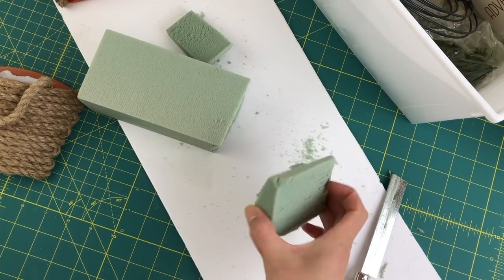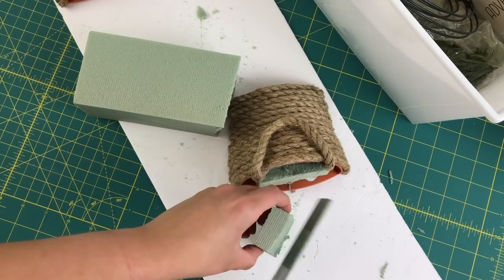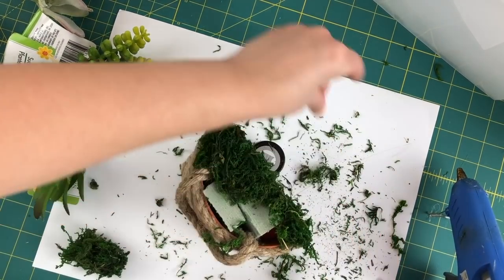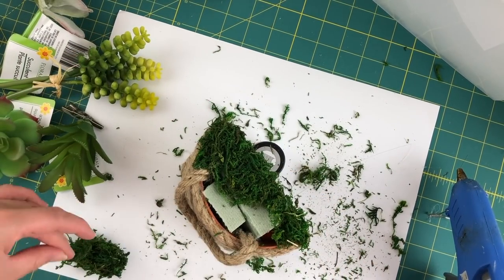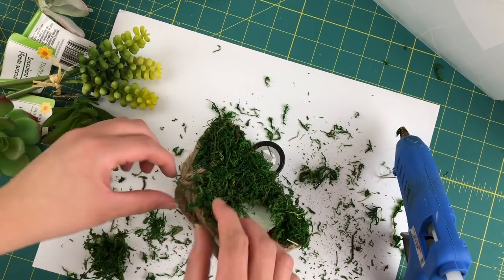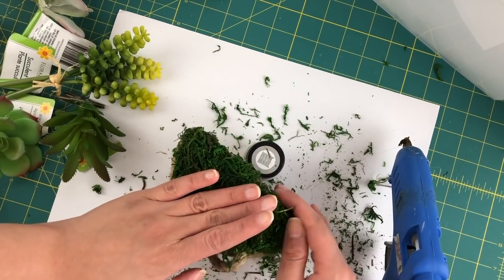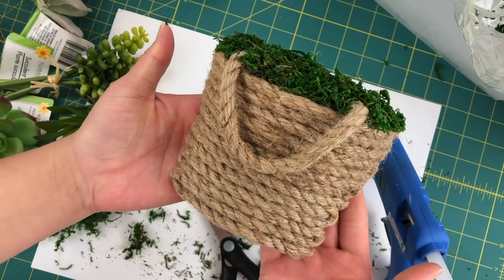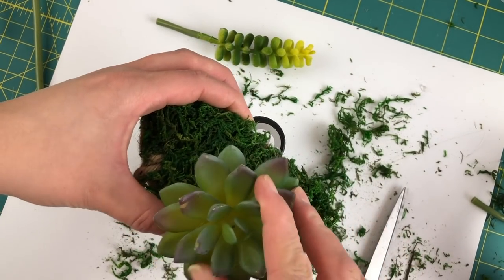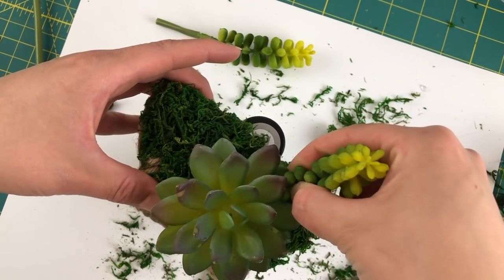Next, you're going to take some floral foam from the Dollar Tree and you're going to cut them into wedges so you can stick them inside of our little basket. Then you're going to take some floral moss — I had a little bit left over in my stash — and you're going to go ahead and hot glue it onto the top of the basket and that floral foam so that we don't see anything inside. Then I took some succulents, cut some of the ends off, and started placing them inside those little baskets, sticking them through the floral foam.